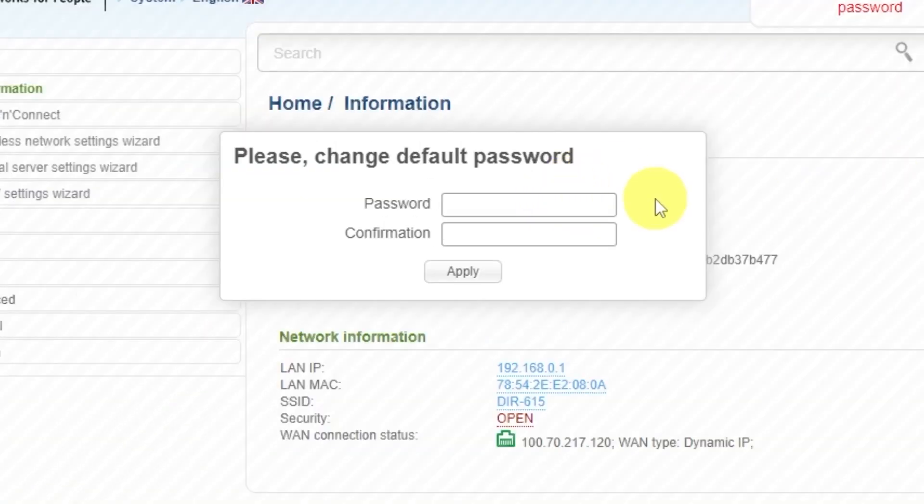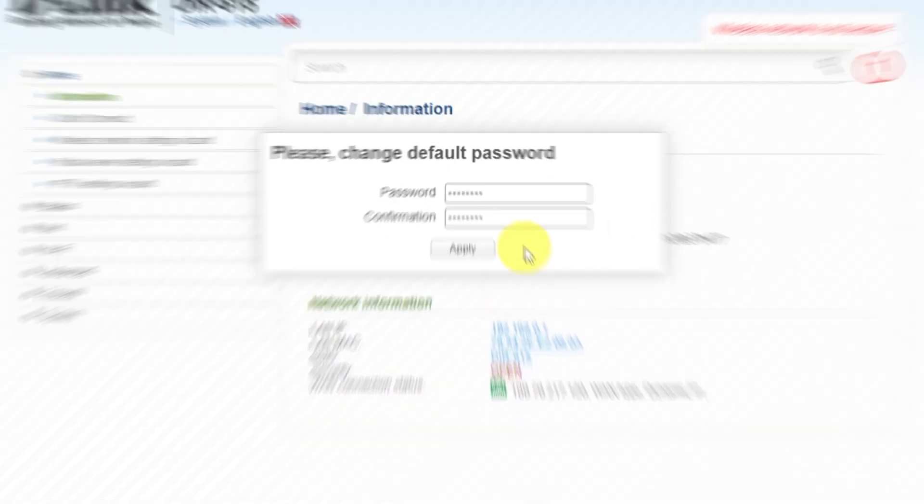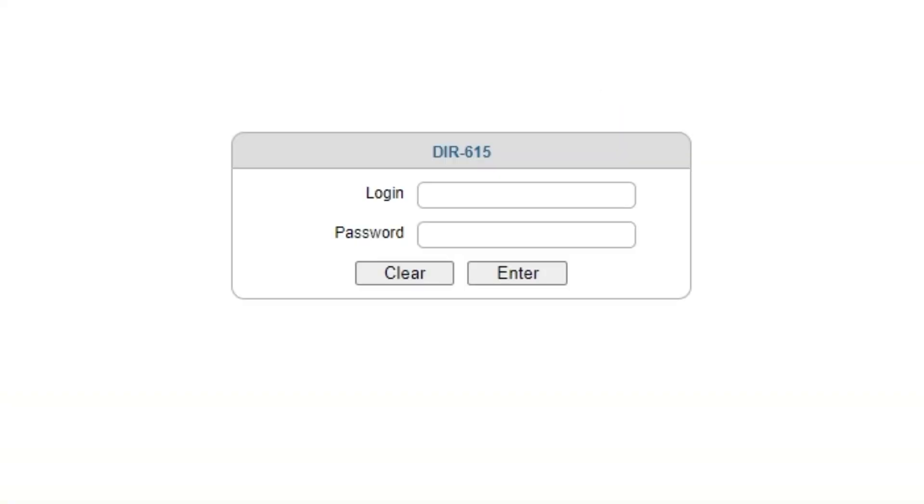First, you need to change the default password for the router's admin panel. Then log in to the router's admin panel again using the new password.